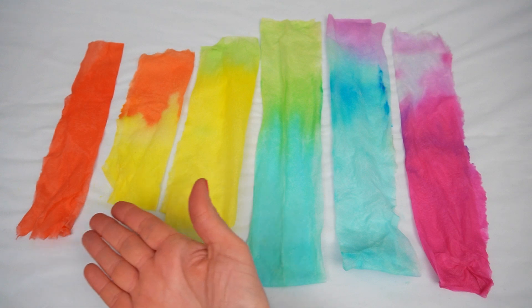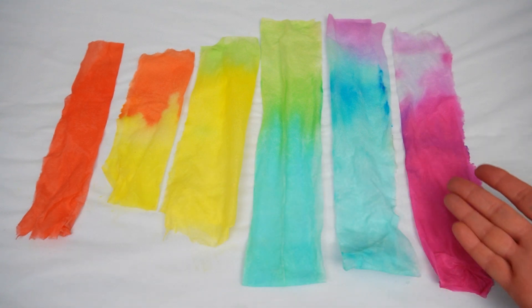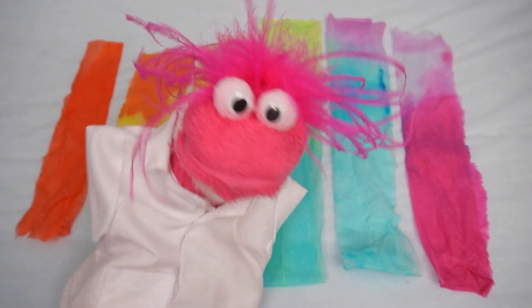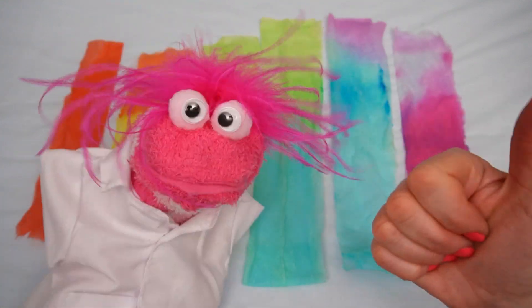So if we lay out our paper towels, you can see how the colors all mix together to make the colors of the rainbow. Awesome, we are so ready for science club! I think science club's gonna love it.